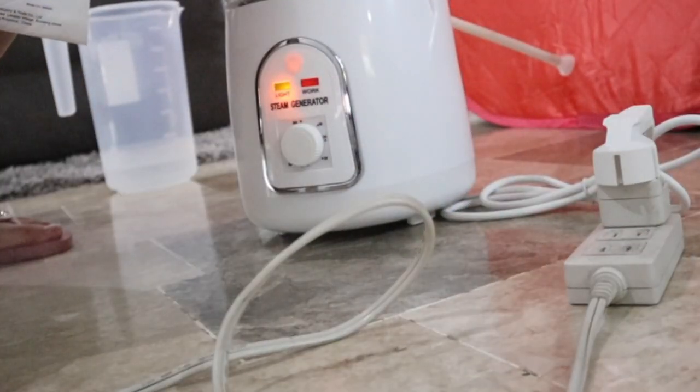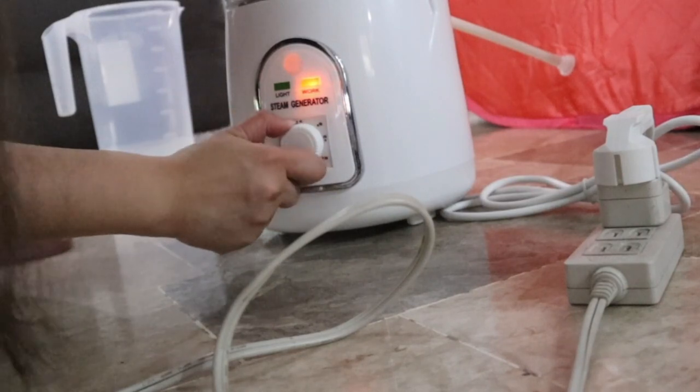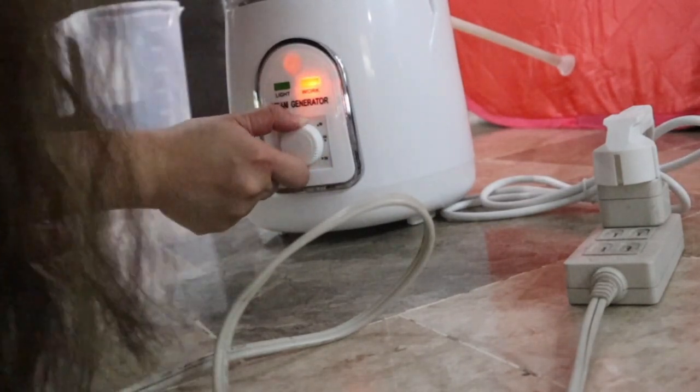When the power light is on, adjust the timer. When the work light is on, the steamer begins to work. So this is the timer. Let's set it for 30 minutes. Approximately 8 minutes after the start, there will be enough steam, so wait 8 minutes before going inside.